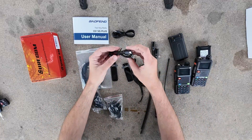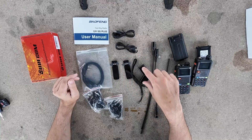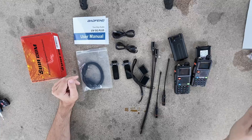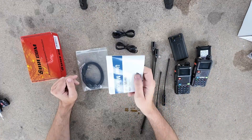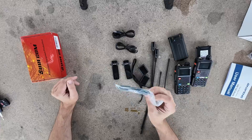What we get is two USB charging cables — these are USB-A to USB-C. We get two belt clips, two battery chargers, two long antennas, two short antennas, two super secret top agent FBI earpieces, the world-famous user's manual, and a single programming cable.